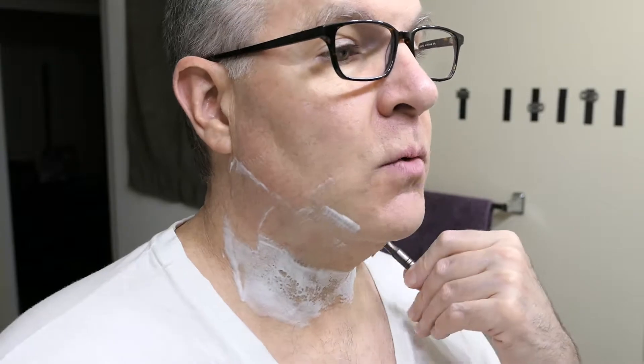Okay gents, in this video I'm going to show you how to shave the lower neck. You can see here that I've shaved down to right above the lower neck.